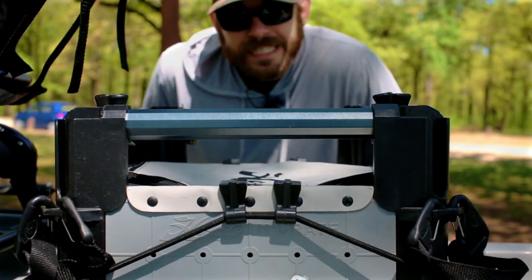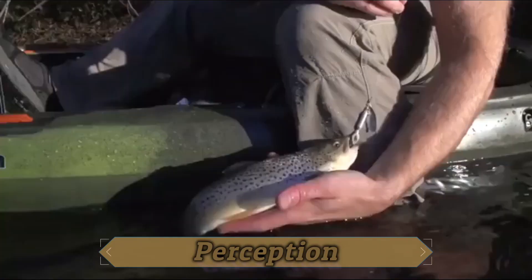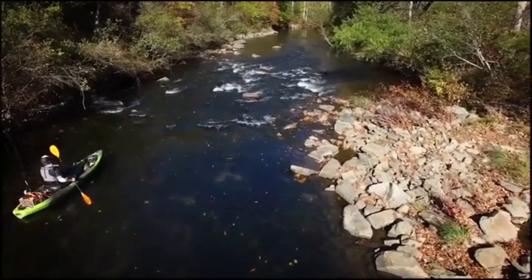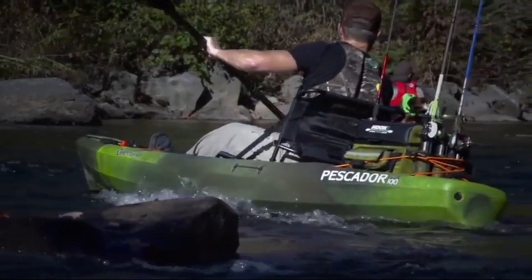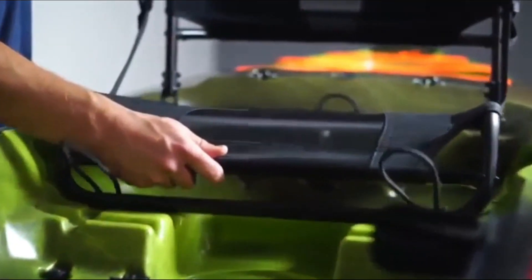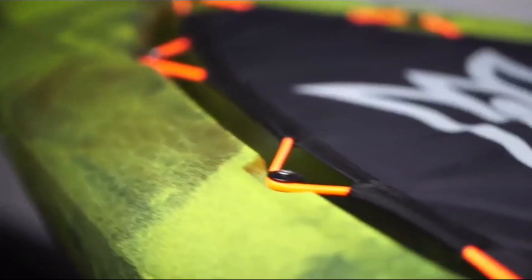The Pescador Pro is a real fishing kayak for real enthusiasts, chock full of features and performance attributes discerning anglers have come to expect. The versatile hull is fully capable of lakes, rivers, and inland coastal waterways, with broad sidewalls and a straight-tracking keel working together to create the perfect balance of maneuverability and stability. The Pescador Pro features a new removable stadium-style seat with two seating positions, upright and reclined, providing on-the-fly height options for paddling.